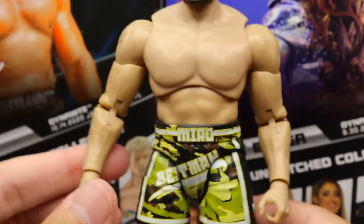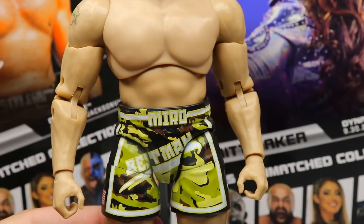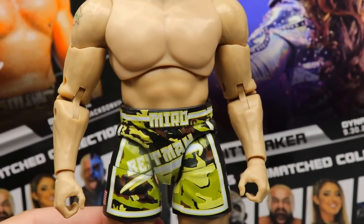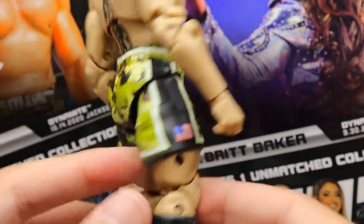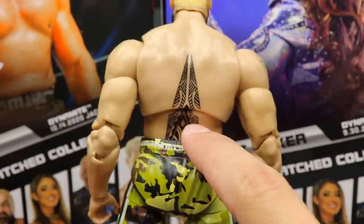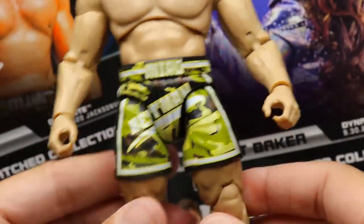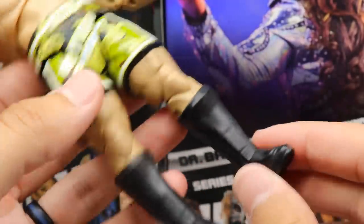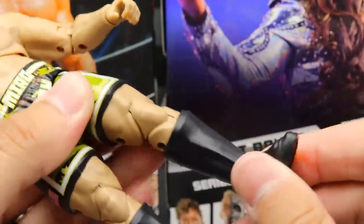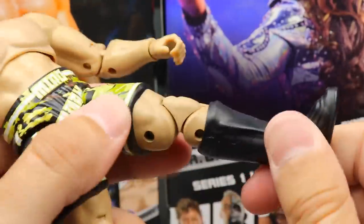You do get his tattoo on the arm, which is a bit faded — probably more accurate honestly. He's got very long arms and massive shoulders compared to the rest of his body, which you'll notice more when we compare to the WWE Elite 65 Rusev. I really like the camo gear with 'Miro' and 'Best Man' going across, you get the US flag, nice camo on the back with his back tattoo. The torso feels really good in hand.